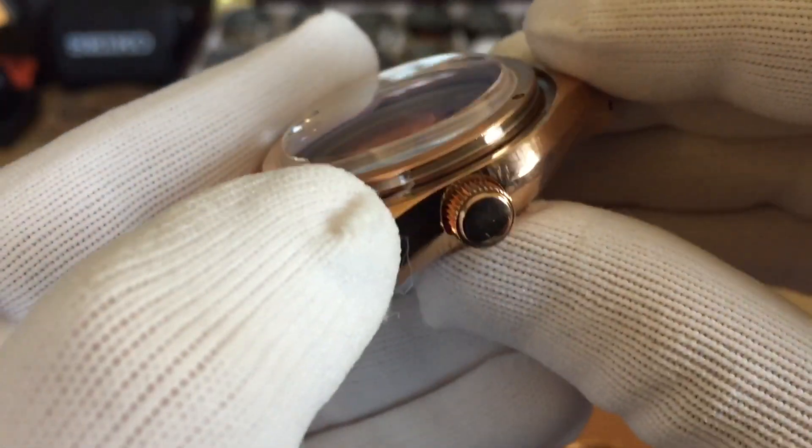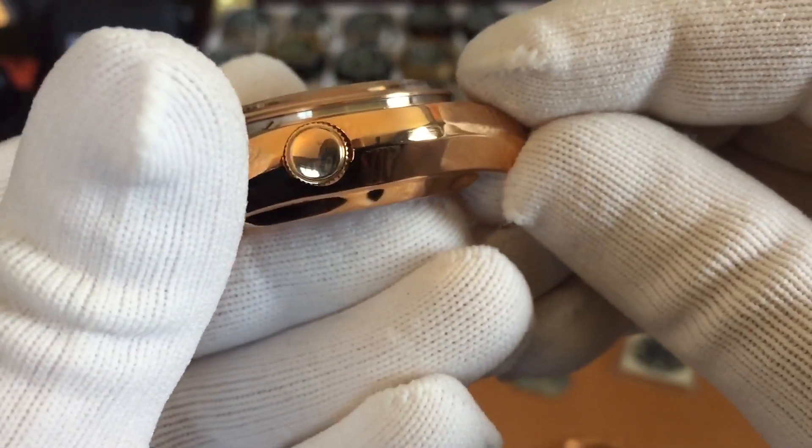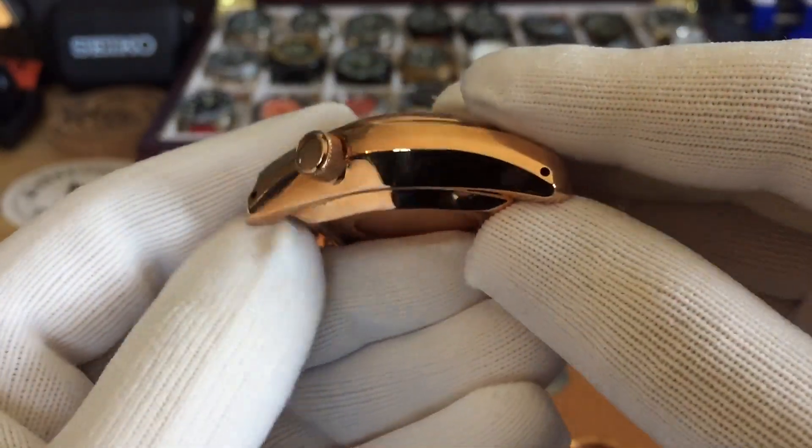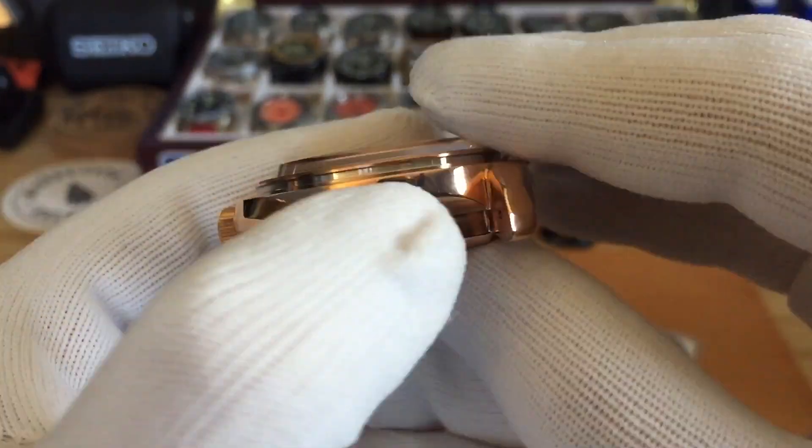This case is fully polished all the way through. Sorry about the smudge marks — it has drilled lugs.